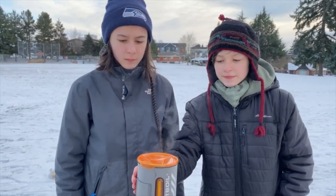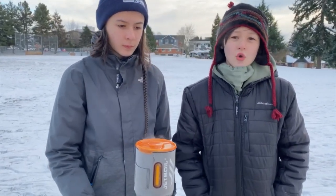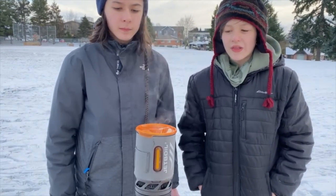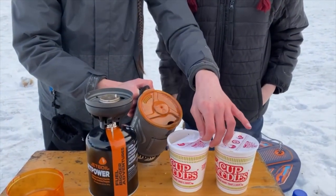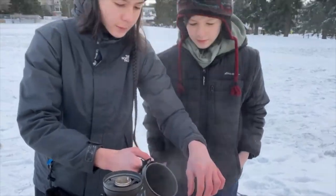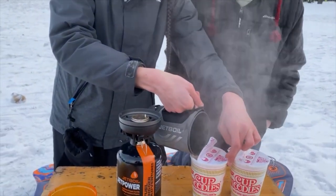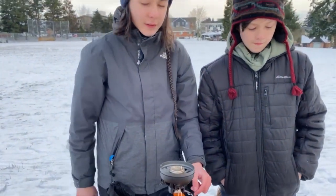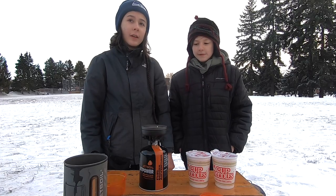It's boiling pretty well now — it actually wasn't very long even though it's cold. That's one of the reasons it's really helpful, especially in cold weather — it still works just fine. The lid wasn't really working; it's pretty old, we've been using this for about three years, so it's not working as well as it used to, but the stove part still works fine.